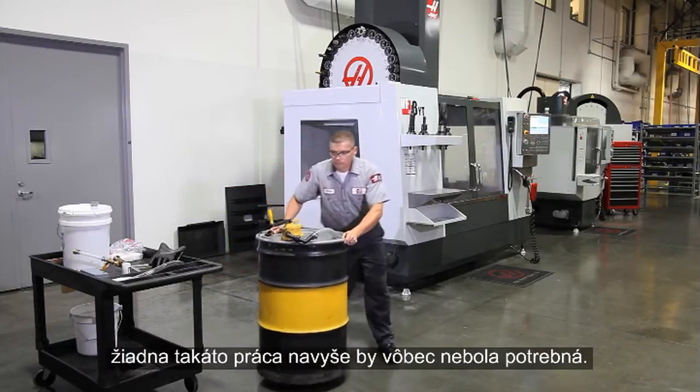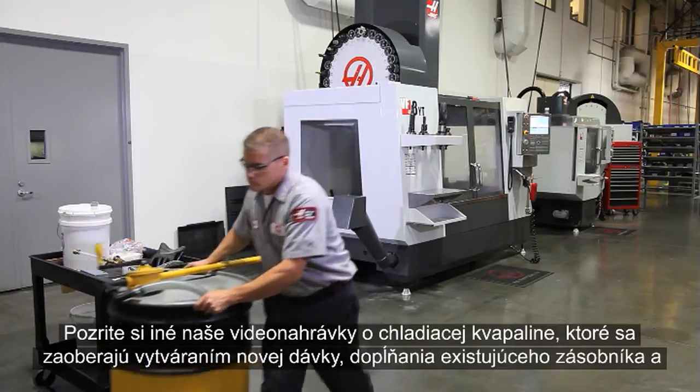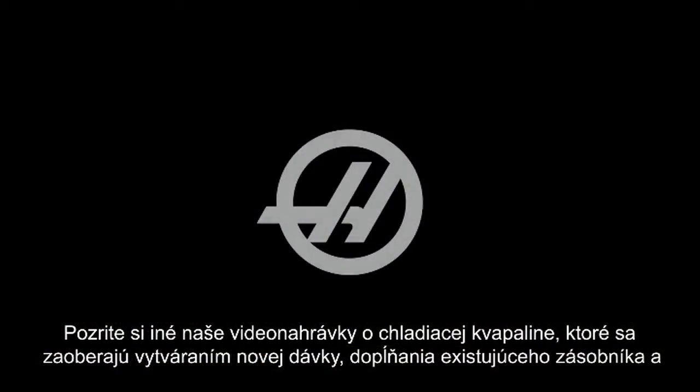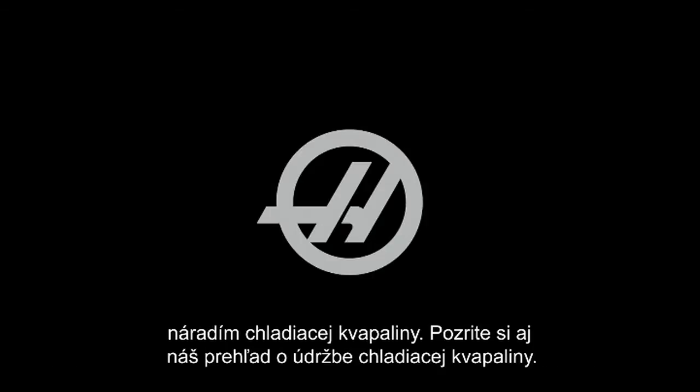Please check out our other coolant videos that deal with making a new charge, topping off an existing tank, and the tools of coolant. Also check out our overview of coolant maintenance. Thanks for watching.